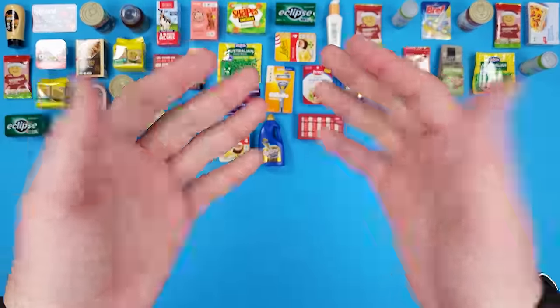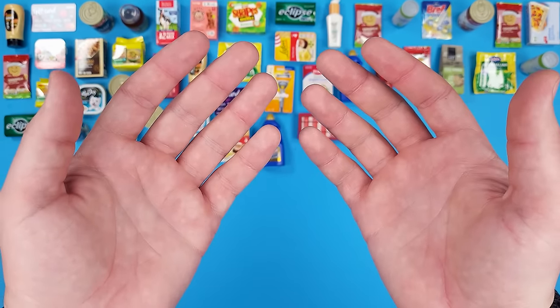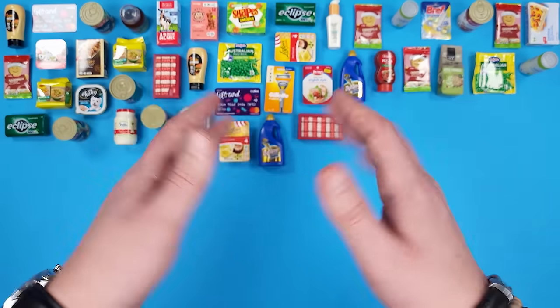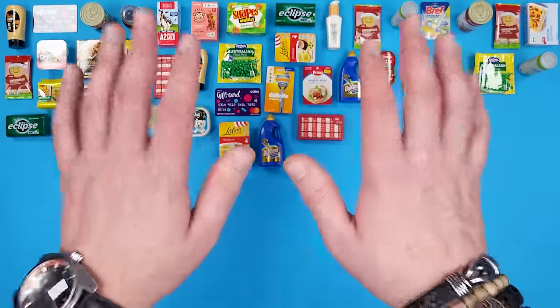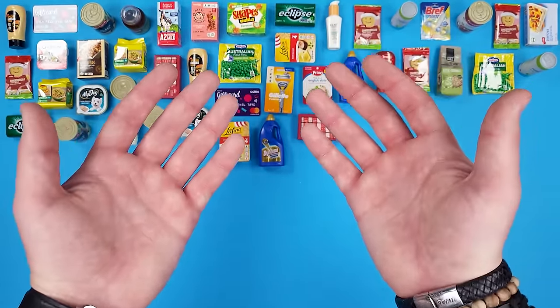All in all, like I said earlier in the video, these look really good — they're really close to Mini Brands, just a little bit bigger. I had a lot of fun opening them and discovering some new miniatures and products I've never heard of. Thank you in advance for all the comments, all the likes, and for those of you who will subscribe or are already subscribed.